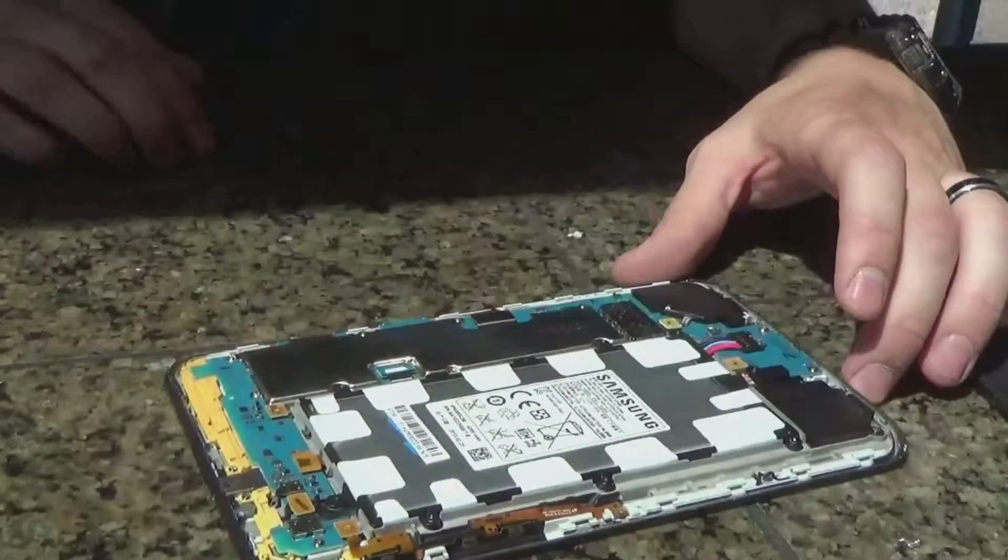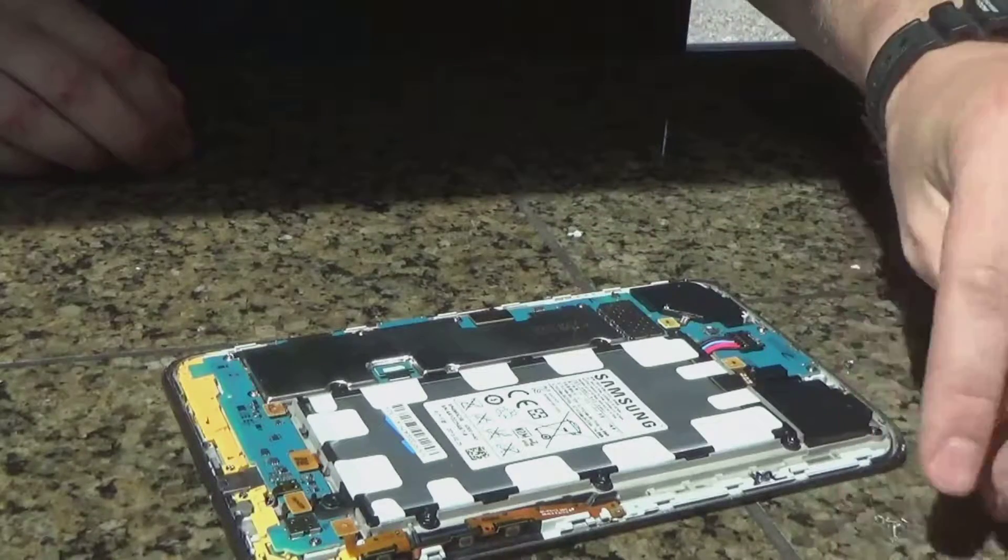There's one, two, three, four, five, six screws on the battery you need to take out. I already removed those earlier just for the video — they're right here.